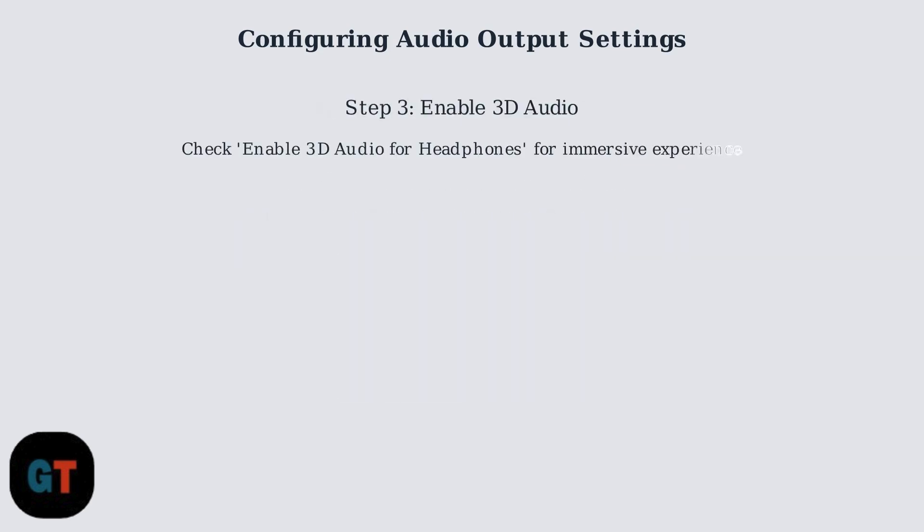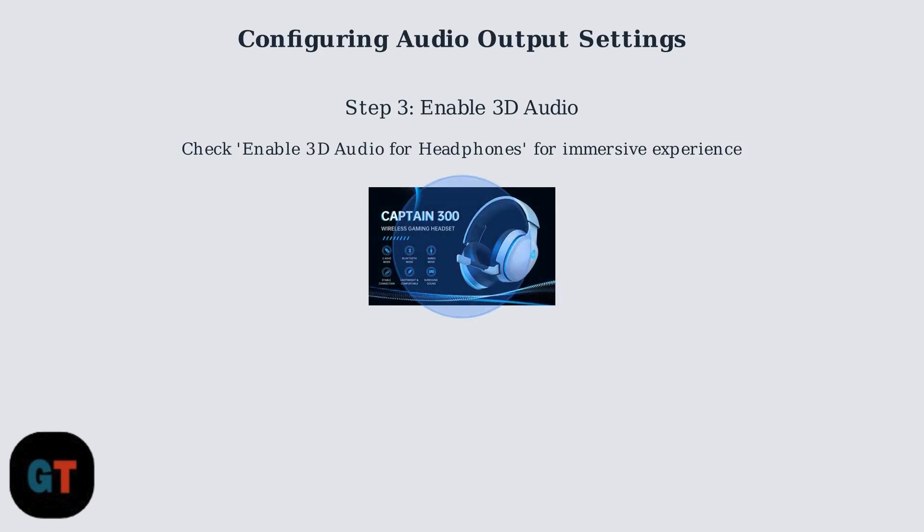For enhanced audio immersion, enable the 3D Audio for Headphones setting. This feature provides spatial audio positioning for a more realistic gaming experience with the Captain 300 headset.